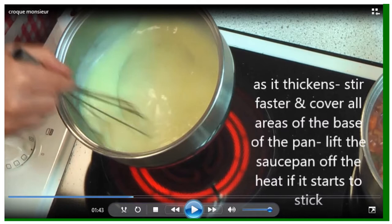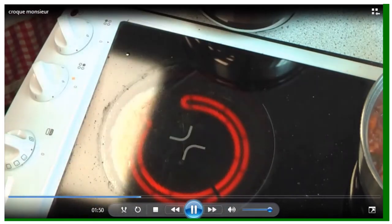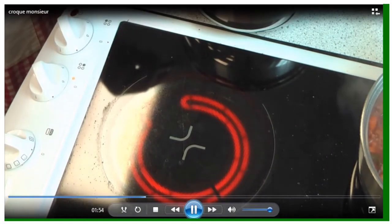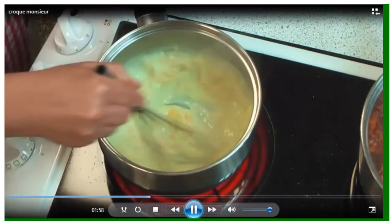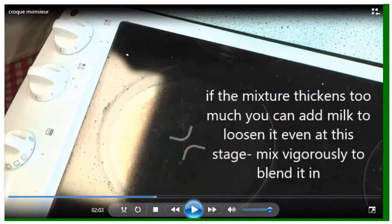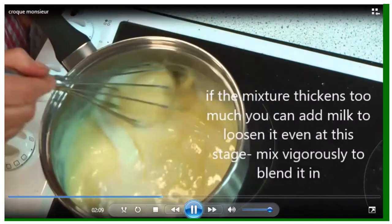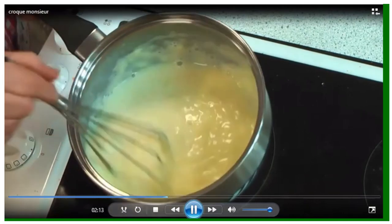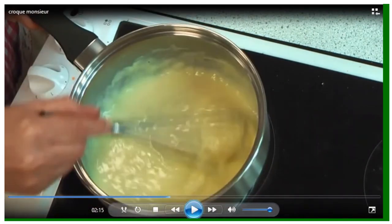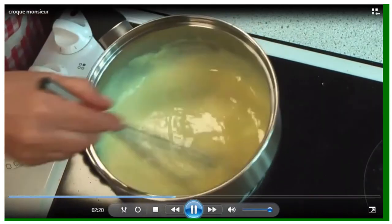We're going to add grated cheese so that it melts in really quickly, and that turns it into a mornay. Take it off the hob, add the cheese, and the heat of the sauce should be enough to melt it gently. Keep stirring, but after a while you don't actually need it on the hob. As this mixture cools it will thicken, so whilst it's still warm you can add a little bit of milk to make it less thick. This is now ready to set aside so you can build your layers.